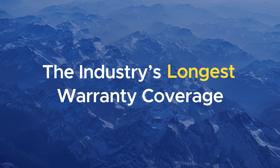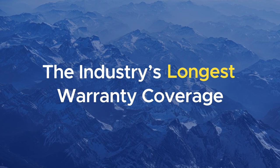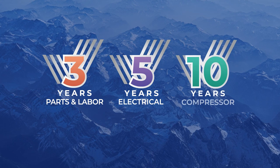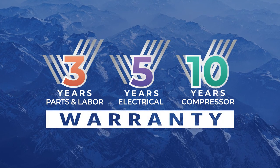The industry's longest warranty coverage — that's what you're getting when you choose an Everest commercial refrigerator or freezer. Three years parts and labor, five years electrical components, ten years compressor warranty, and the peace of mind knowing that you have equipment that is built to last.